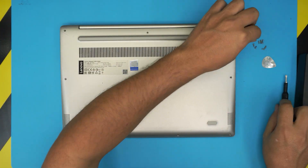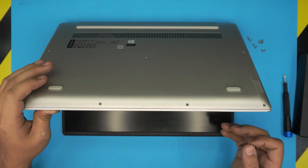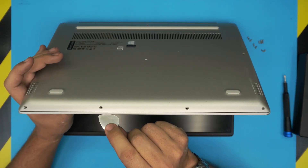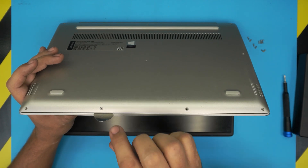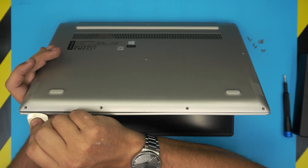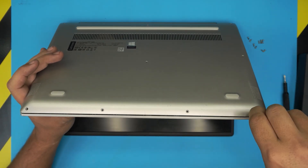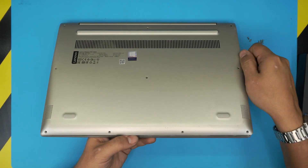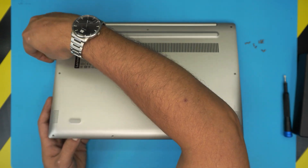Once you remove the bottom screws, open the laptop to a 45-degree angle. Grab your guitar pick and stick it between the bottom and the top cover about two or three millimeters inward, then twist it. Walk it around, drag it all the way to the corners, do the sides, and go all the way to the back corners on both the left and right side.